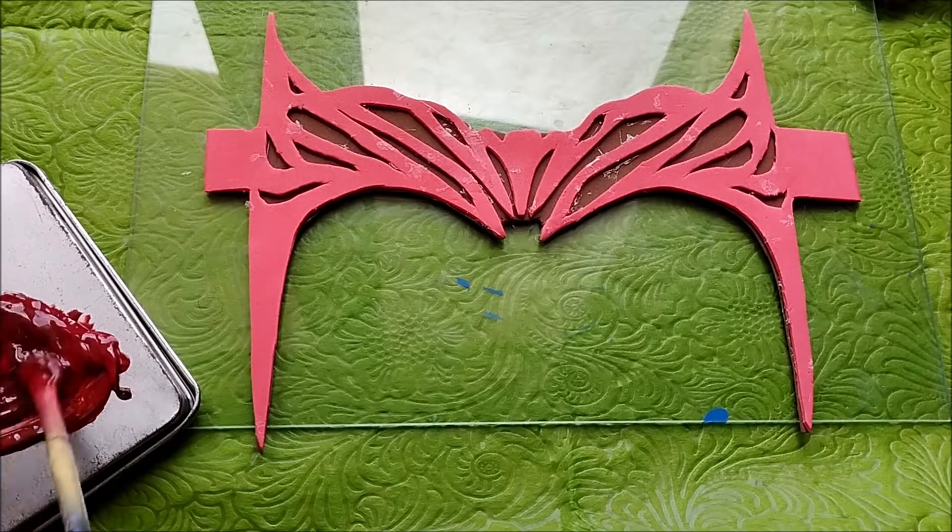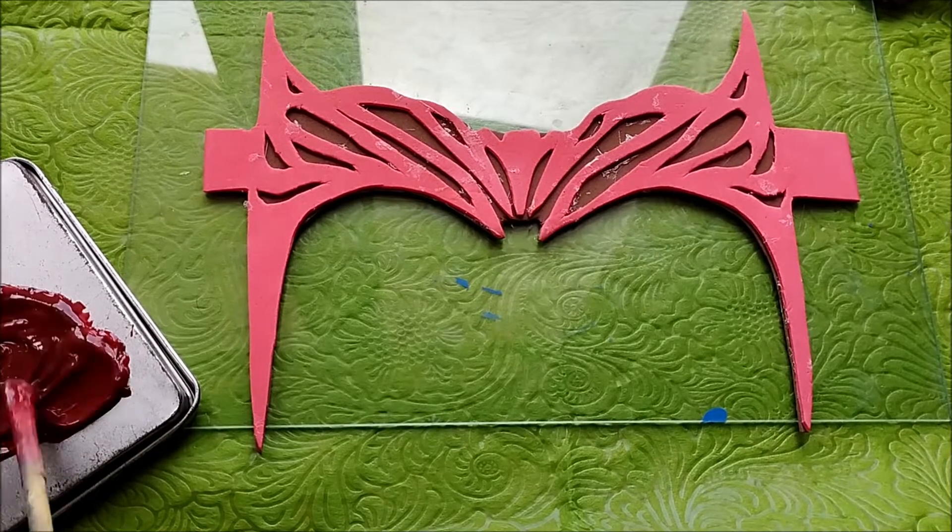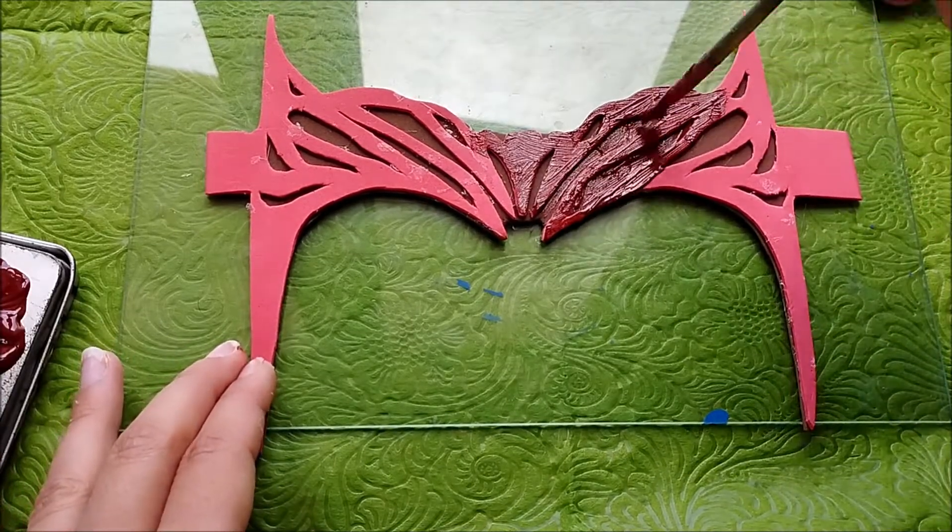Feel free to add many layers of paint in order to achieve a vibrant, smooth and realistic dark red color.